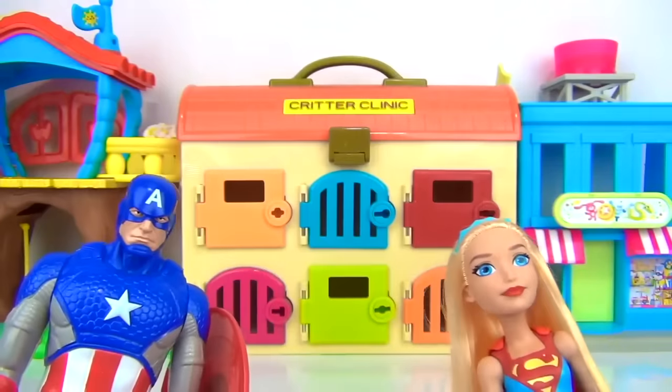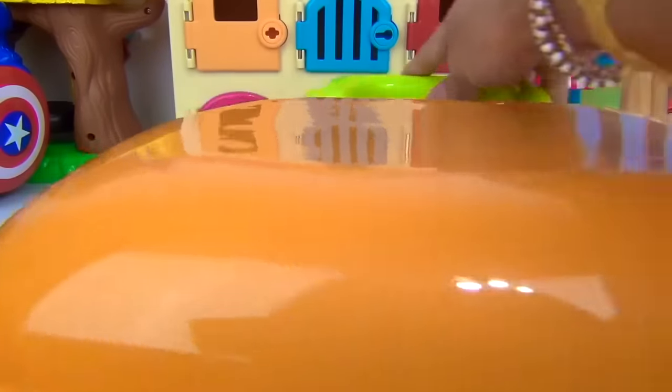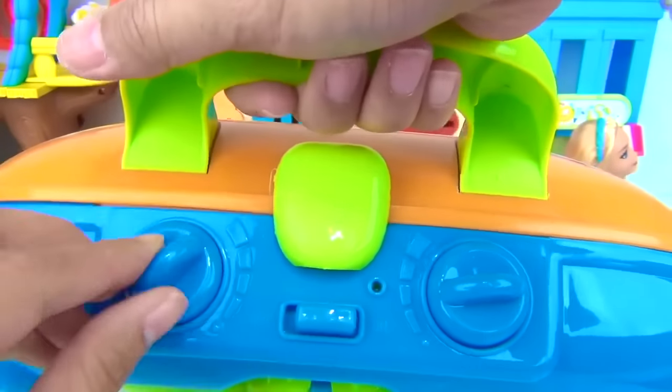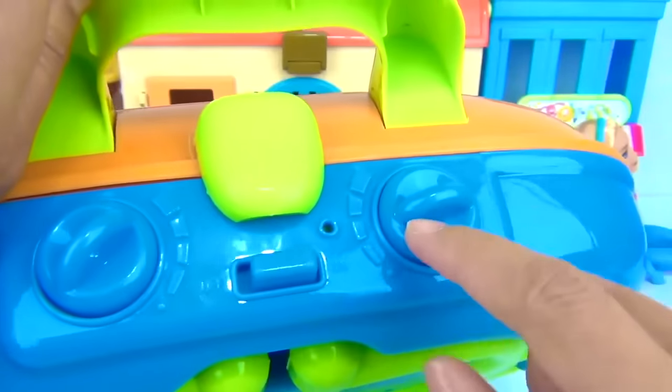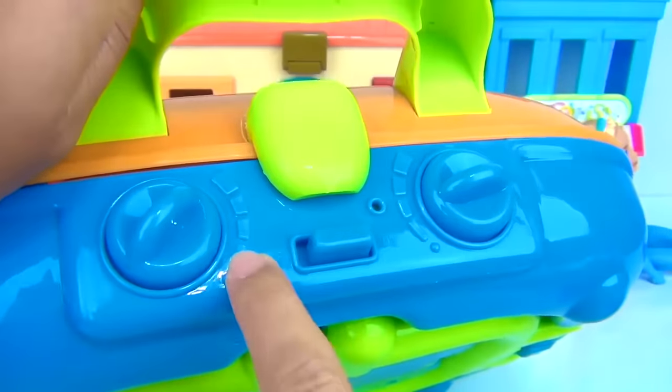No worries, guys. This time around, I will be saving the day. So first things first, we have our grill itself. It's orange over here on the front and blue at the back. We have a handle so we can carry it around with us. We also have our knobs to turn the heat on and off — high, low, medium.